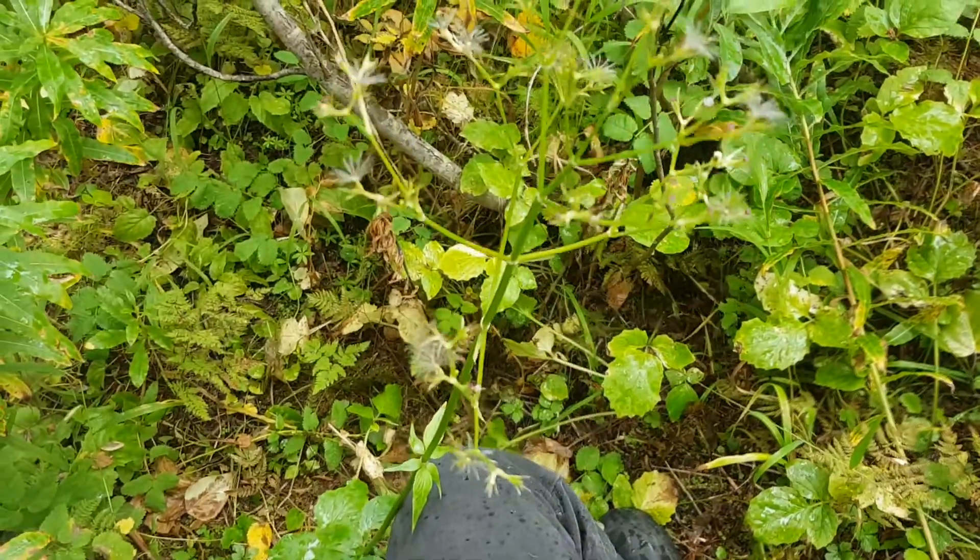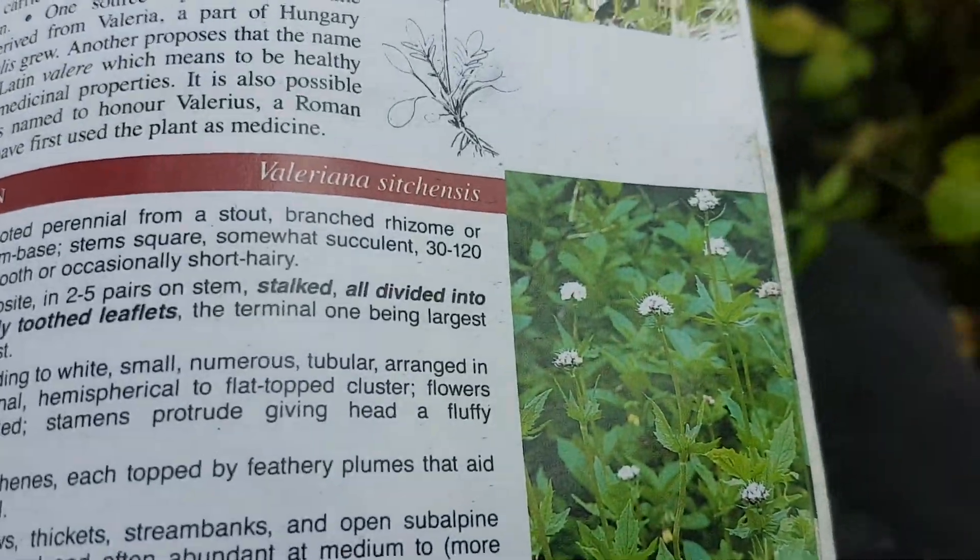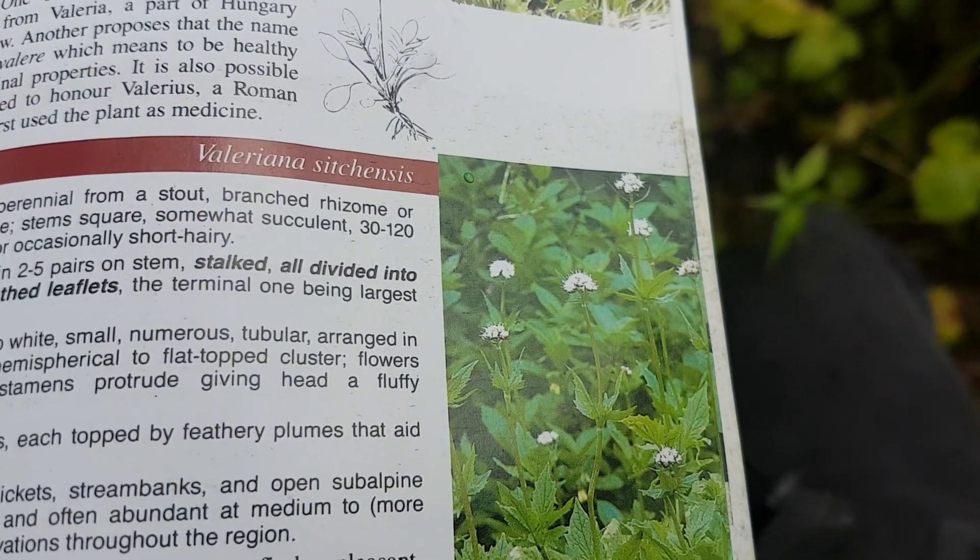Growing into this tall stalk-like structure — the book shows the flowering structure as kind of a whitish, pale pink flower when it is in bloom.